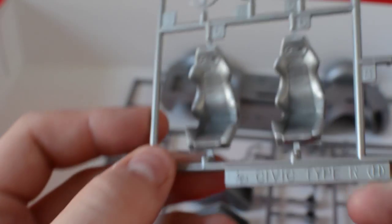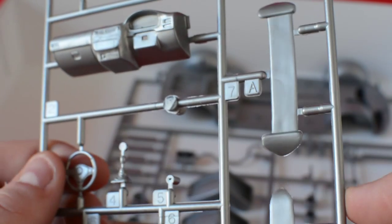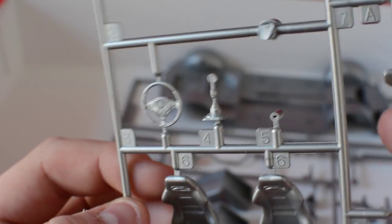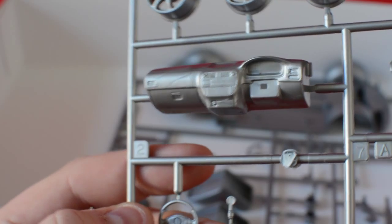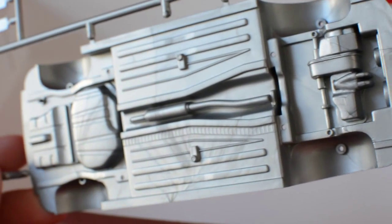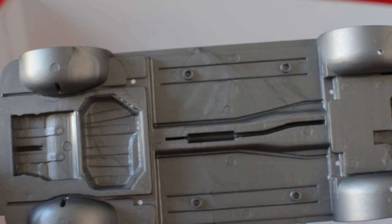Just four sprues in total including the clear one. You've got gorgeous seats and three wings to choose from — I've never really been a fan of the Type R wing, but never mind. There's an exhaust piece I wouldn't bother with, and the dashboard I'd go with the sportier option. The wheels have lovely detail on them. The final sprue is pretty much the same as the Integra kit — the engine is molded in but easily cut out if you want to add your own, and the exhaust is also easily cut out.